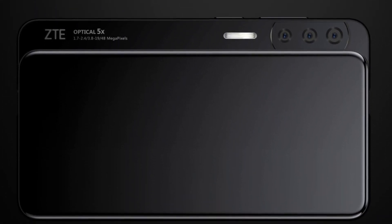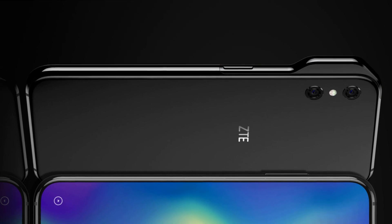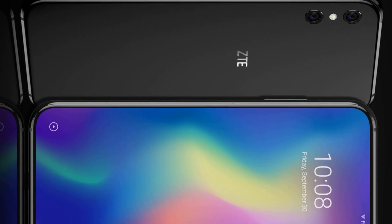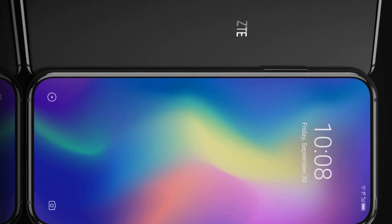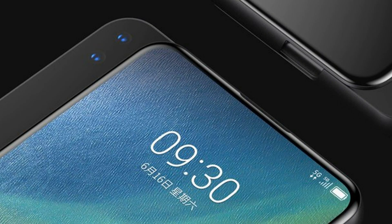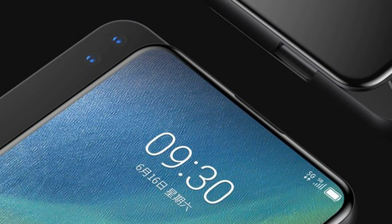On the back of the ZTE Axon V is a dual camera, located in the usual place and not in the ledge of the body. As noted by ZTE, the space freed up inside the case is planned to be used to install an enlarged battery with a larger capacity.